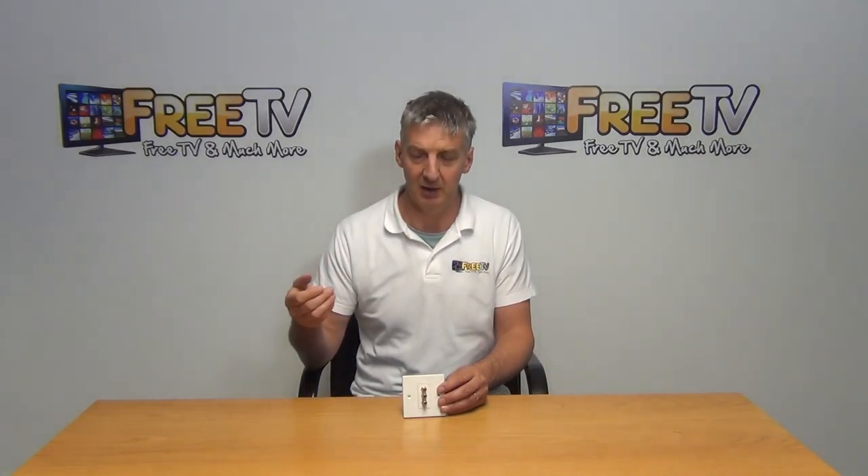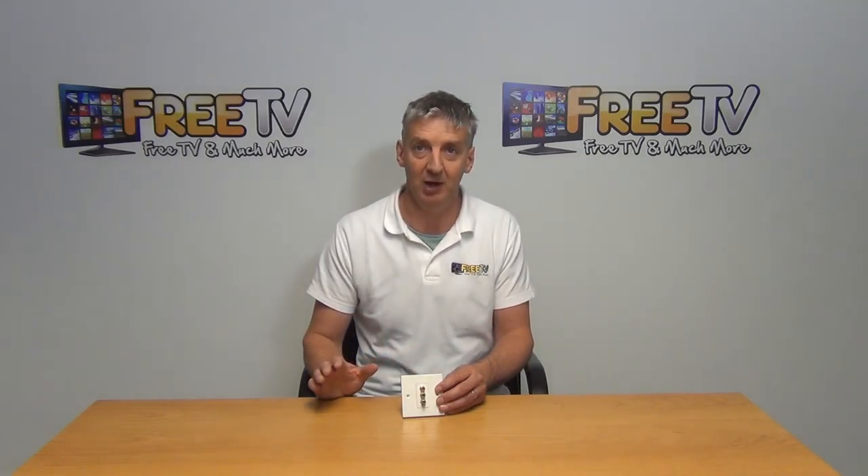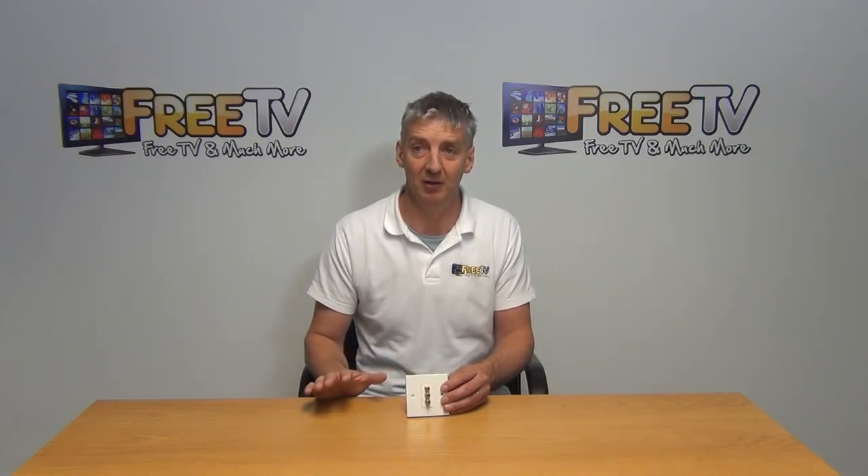What I'm going to do here is just slot this directly in. So we're just going to line it up here, look at the back, and we'll see that it's clicked directly in. To release it, we can just insert it like this and remove it.